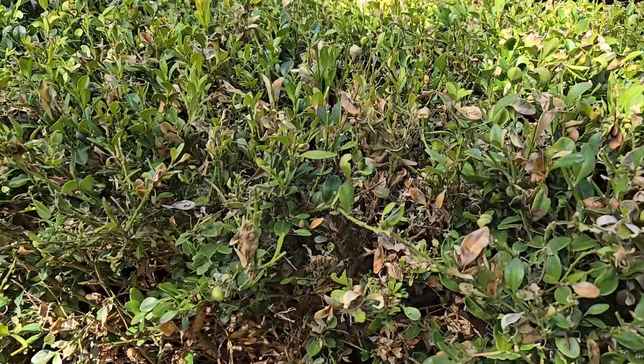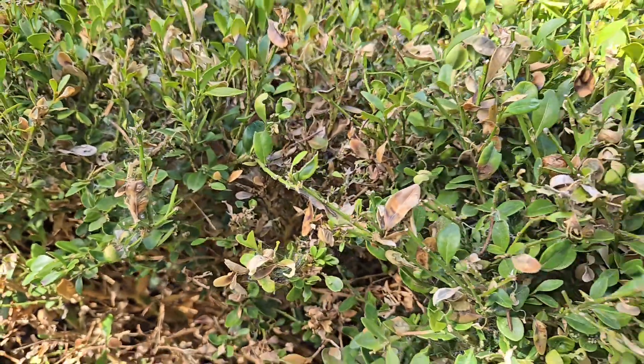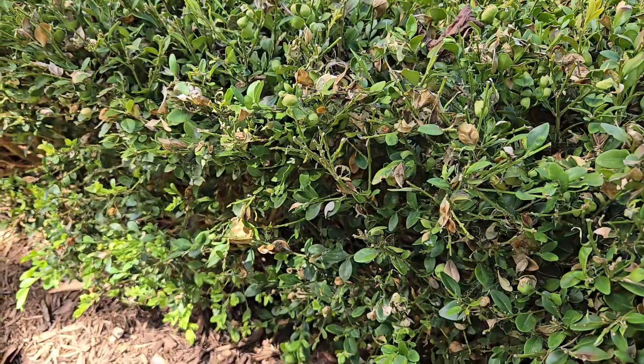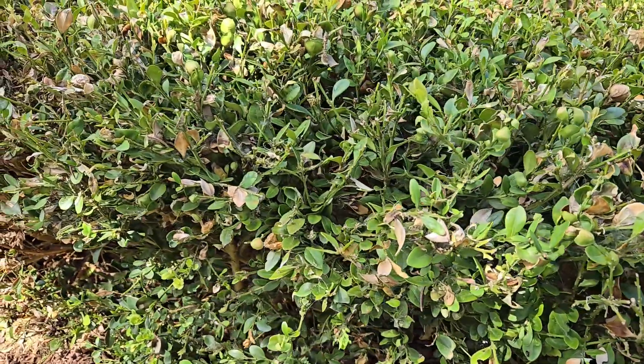If you get in close you can see there are some branches here that don't even have leaves on them, brown leaves, and if you look closely there's some webbing in there. This is signs of the caterpillar feeding on the leaves.